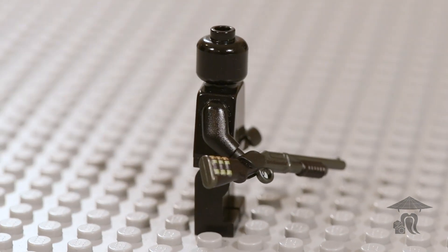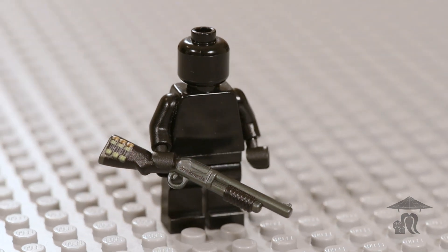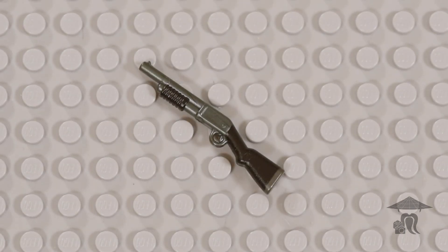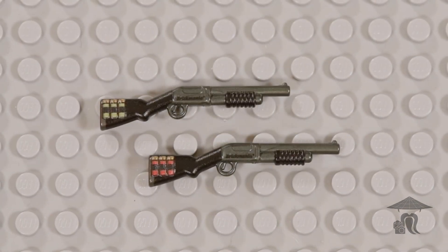This shotgun is still used in a variety of capacities, including law enforcement, military, and general home defense. It was designed in 1990 in the United States. It has a tubular magazine that will fit between 2 and 6 rounds, and it can be chambered in 12-gauge, 16-gauge, or 20-gauge.